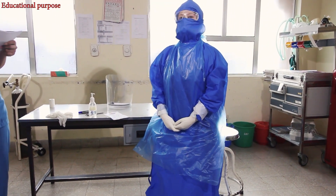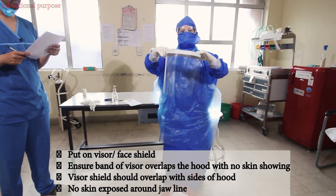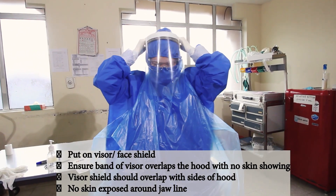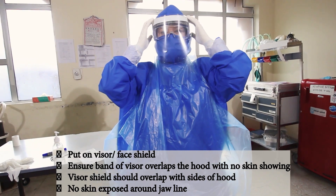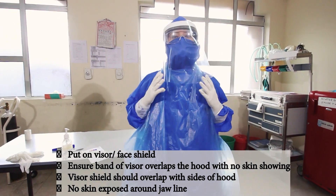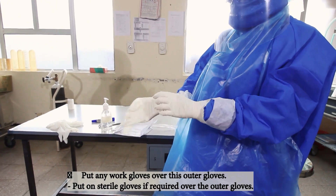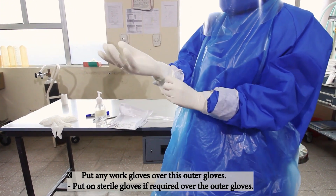Now we'll put on the visor or the face shield. Ensure that no skin is showing and that it is around the jawline and to the sides of the hood. Now put on any working gloves or sterile gloves as required for the procedure.